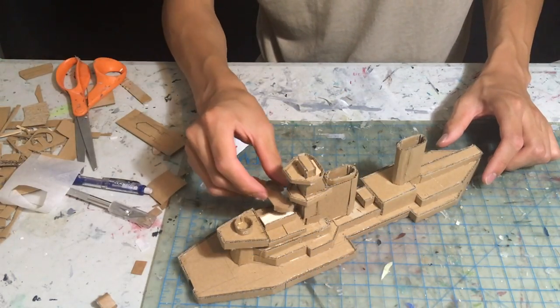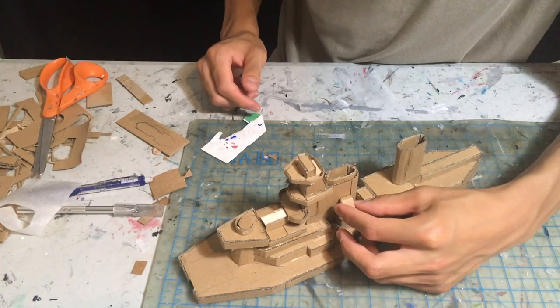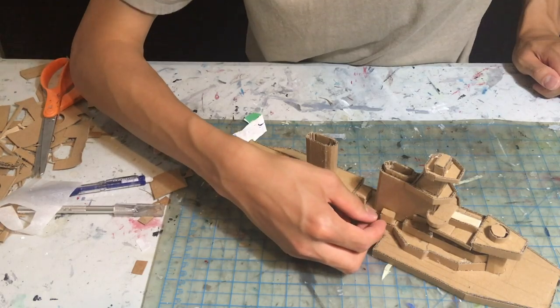Here we are adding some more details — this time some anti-aircraft gun platforms, some gunfire control devices on the side of the funnels, and the angled inset top part of the funnels.